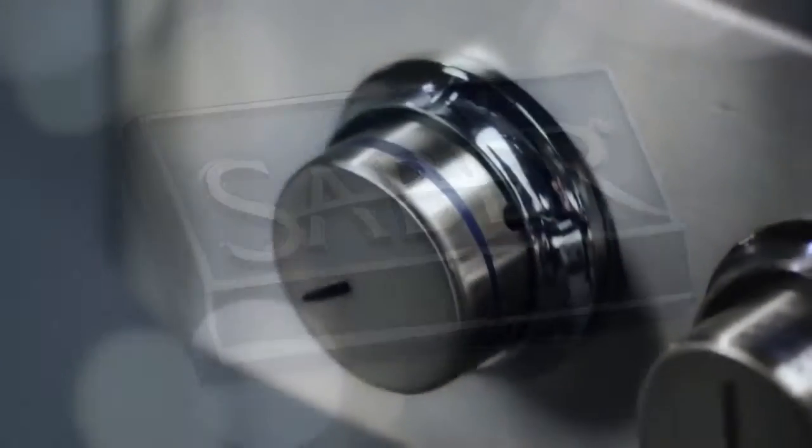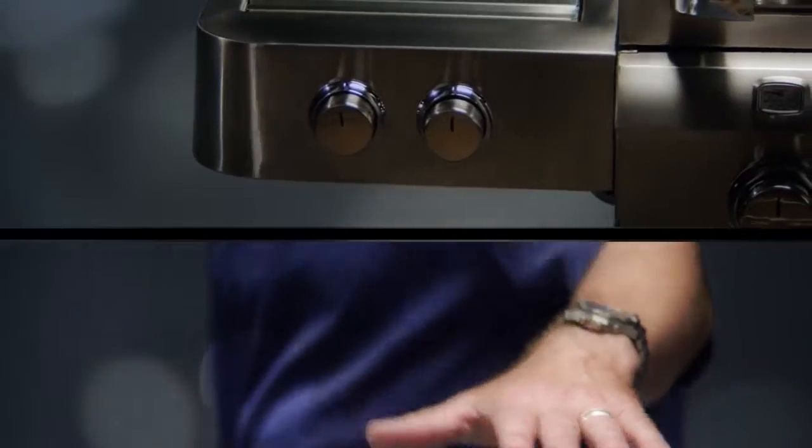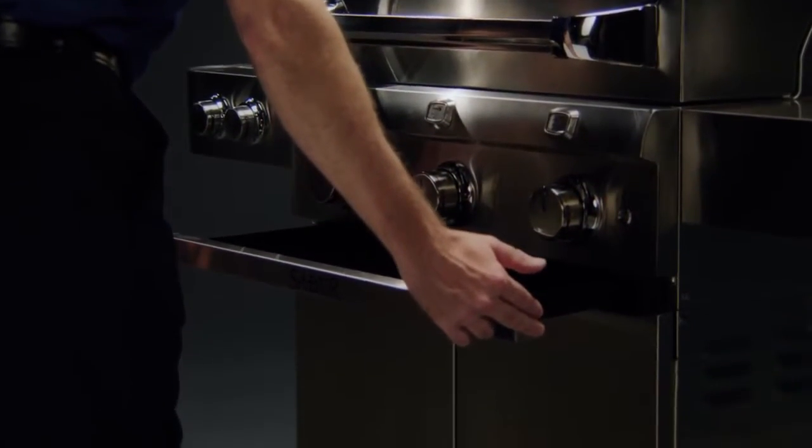Sabre grills are built stronger to last longer, but you can help extend their life even more with regular cleaning and simple maintenance. Sabre grills are made with a front access grease tray to make cleaning easy.